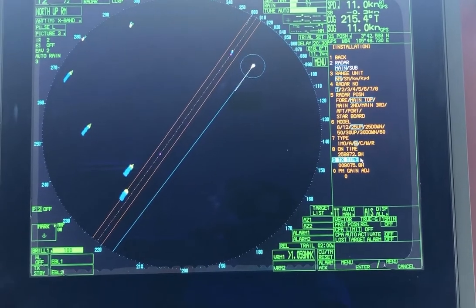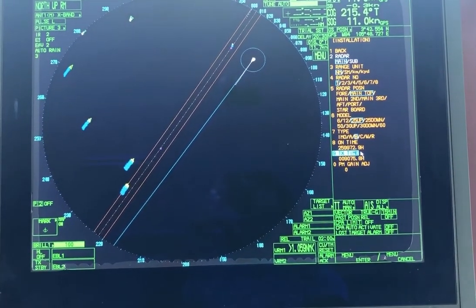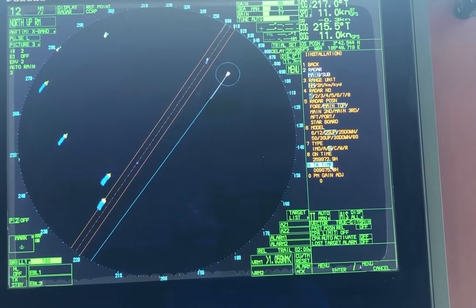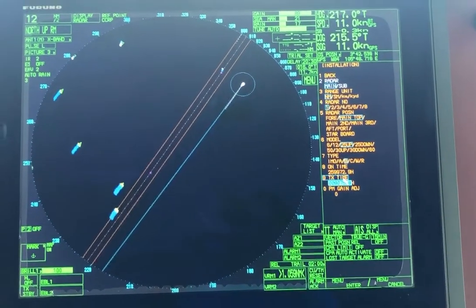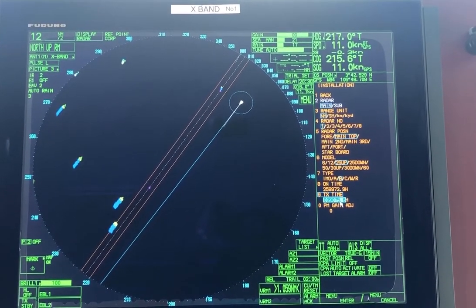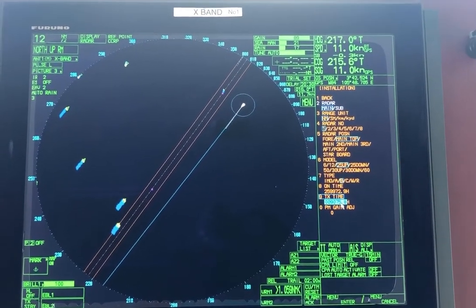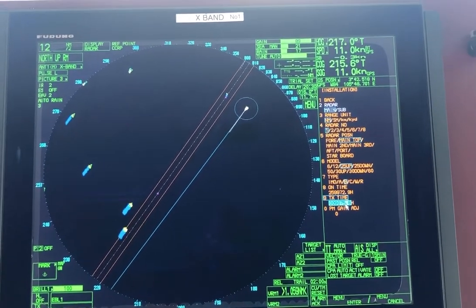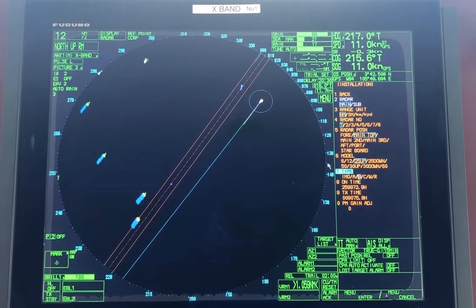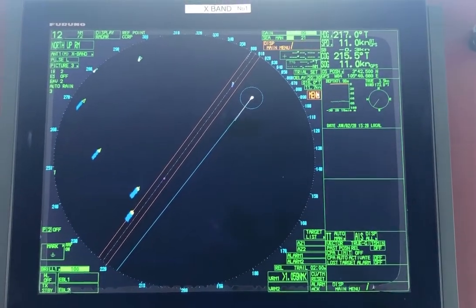Whenever you install a new magnetron, you can reset the time. Left click and take the cursor to TX Time, then reset it — enter zero zero zero, or whatever numbers you like — and get out of it. Right click and go back to Menu. Thank you.